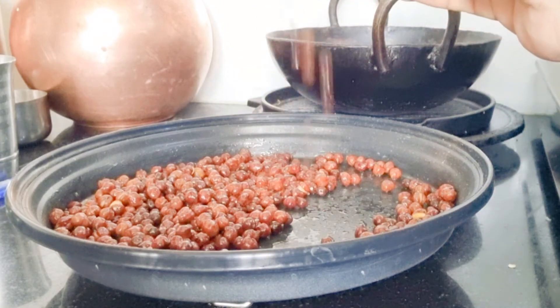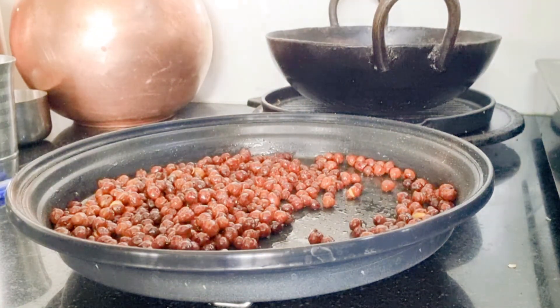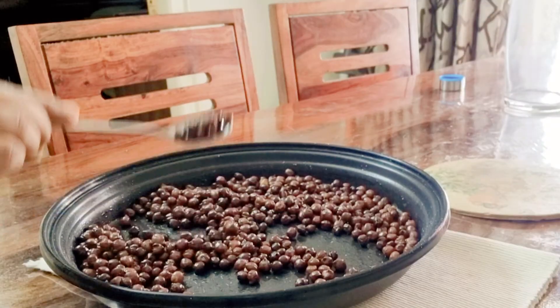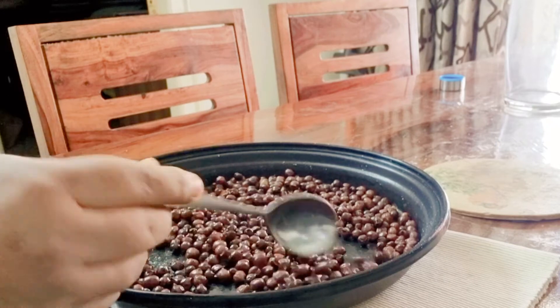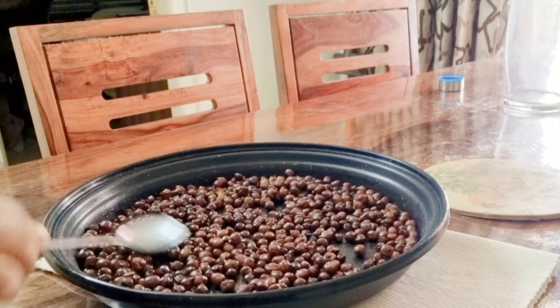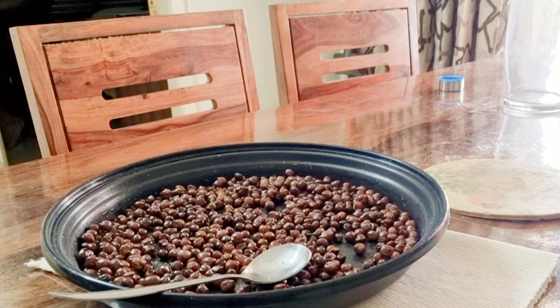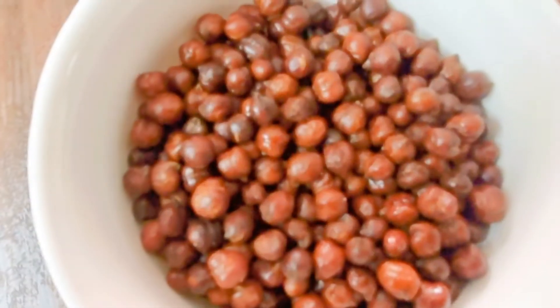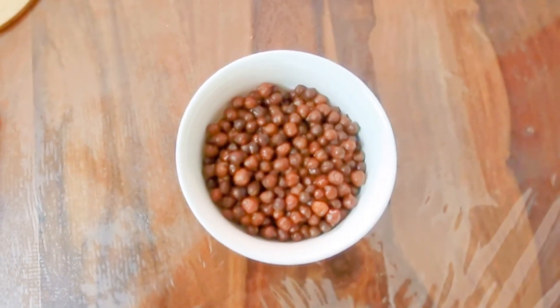Cool them completely and store in an airtight jar, and enjoy your snack time. Do try my recipe and let me know in the comment section below how they turned out. If you like my videos, please do like, share, and subscribe to my channel, and don't forget to click on the bell icon for further notifications. Thanks for watching — have a nice day, bye!